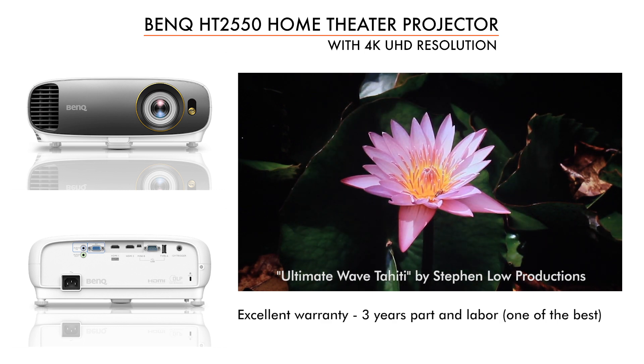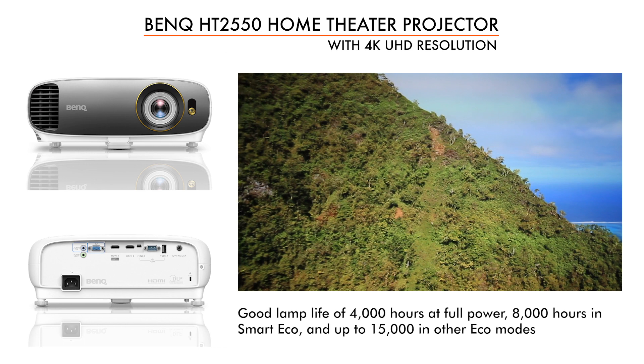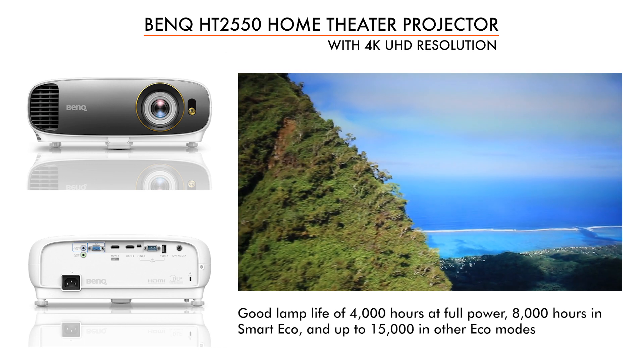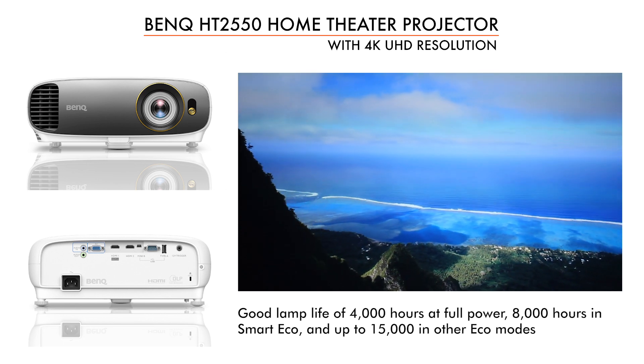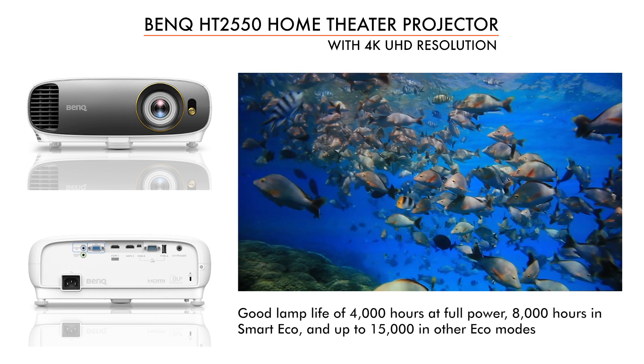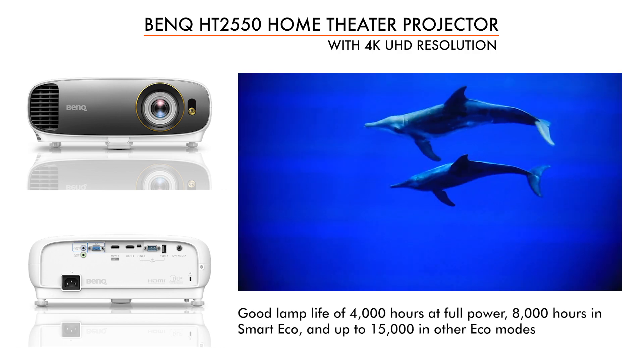The BenQ projector comes with a 3-year parts and labor warranty. Lamp life is pretty good — 4,000 hours at full power. What they call their smart eco mode gets you out to 8,000 hours. They even have more modes at 10,000 and 15,000 hours.